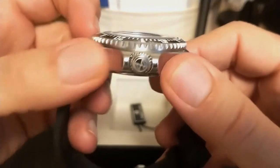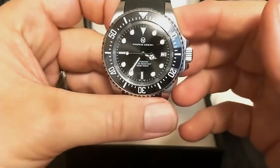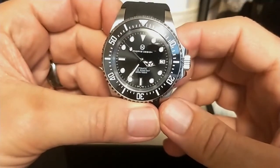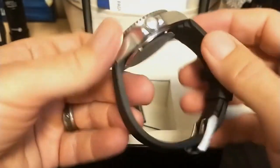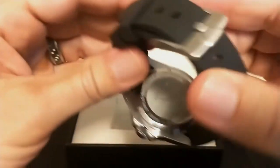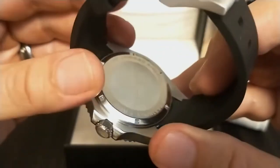The crown is a signed crown with the Pagani Design logo, offering 300 meters of water resistance, which is unusual for Pagani Design — usually their watches are only 100 meters. The Tuna I reviewed a couple weeks ago was also rated 300 meters, but that had a display case back, and many people were skeptical about that rating because of it.